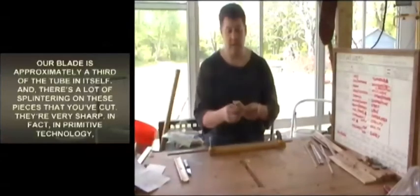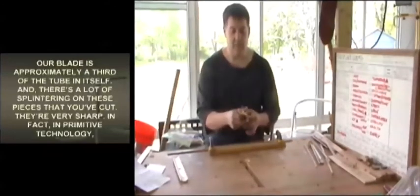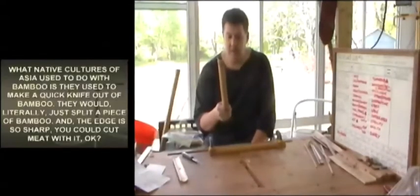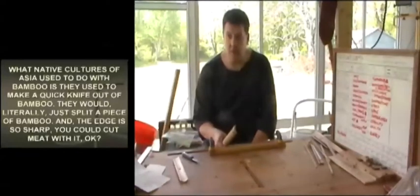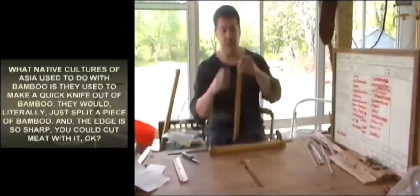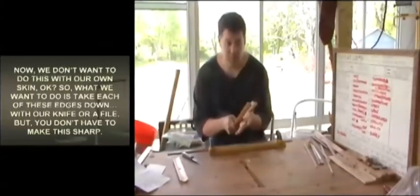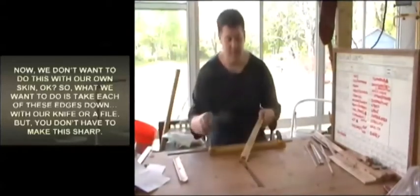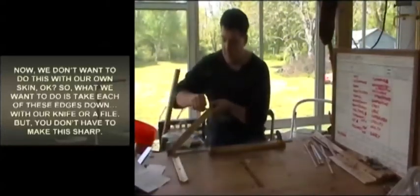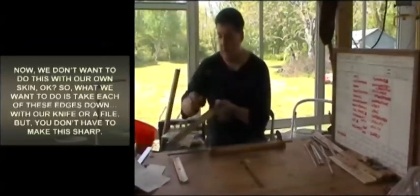Our blade is approximately a third of the tube. There's a lot of splintering on these cut pieces — they're very sharp. In primitive technology, native cultures of Asia used to make a quick knife out of bamboo by just splitting a piece. The edge is so sharp you can cut meat with it. We don't want to do this to our own skin, so take each of these edges down with your knife.